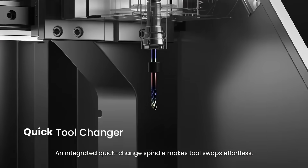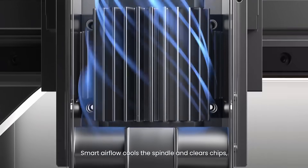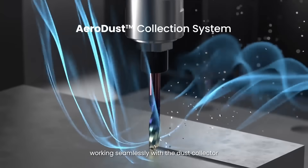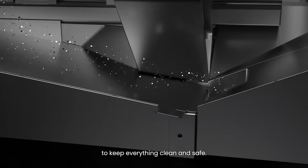An integrated quick-change spindle makes tool swaps effortless. Smart airflow cools the spindle and clears chips, working seamlessly with the dust collector to keep everything clean and safe.